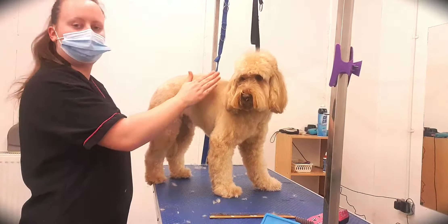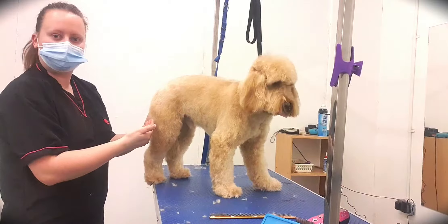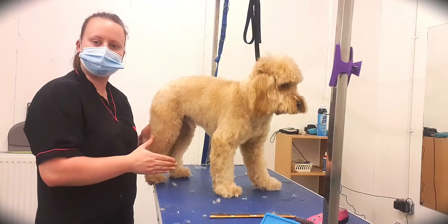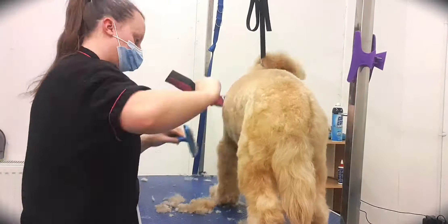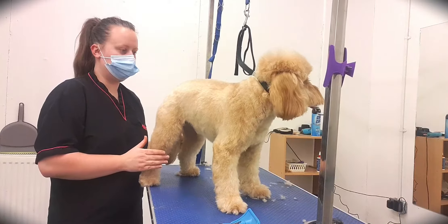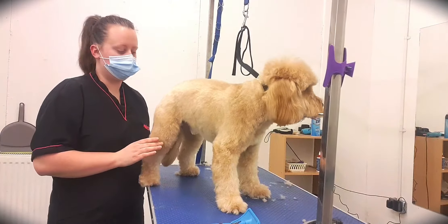As you can see, I've fully clipped the body here and just taken it off on the legs. I'm now going to speed it up just a little bit, do the other side, and then come back to when we start to hand scissor these legs in. So that's both sides of the body clipped. We're going to move on to hand scissoring all of the legs and tail, then finish off with the head.